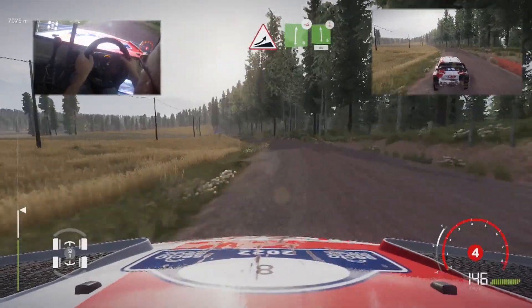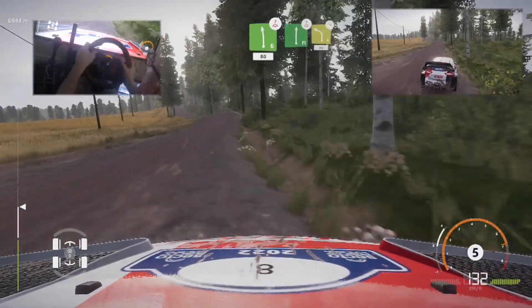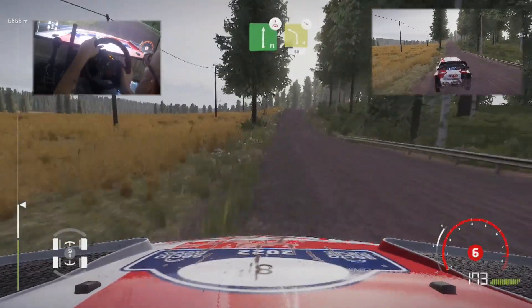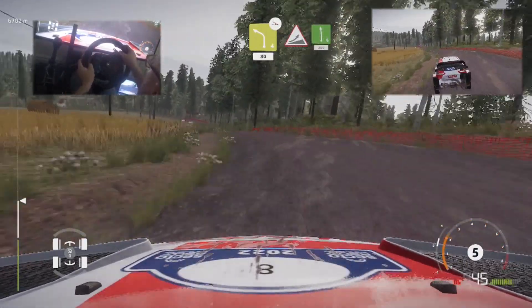And right 6, over jump, keep right, into left 6, over crest, cut, 80. Flat right, over crest, keep right, and left 4, off camber, keep in, 80. Jump, into left 6, 200.